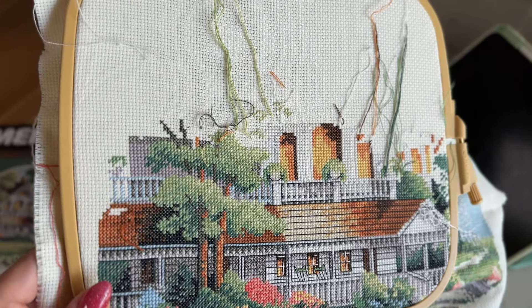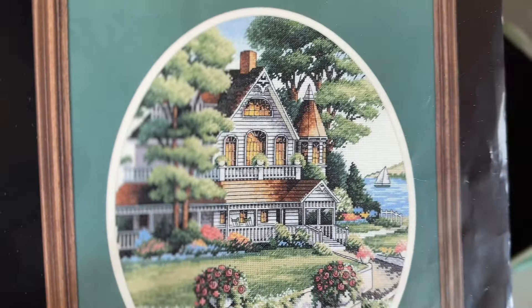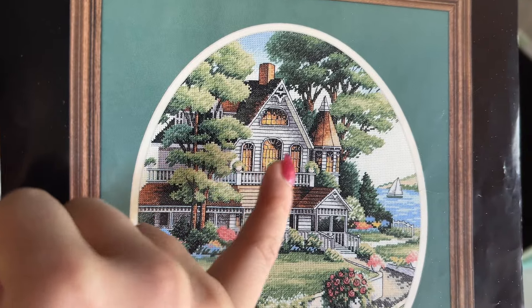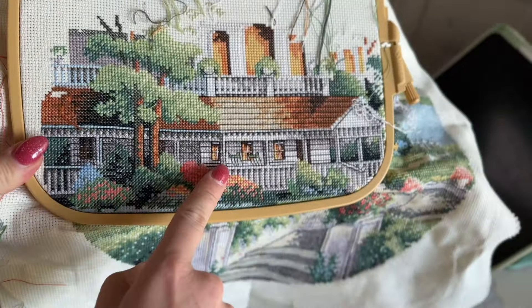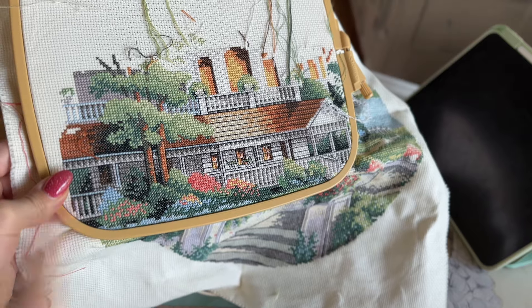I cannot wait to do the backstitching on the windows. They use a mix of black and white floss — the white gives you the effect of a blur in the window, like a glare. I did it over here and it creates a glare effect in the window. I really like that.